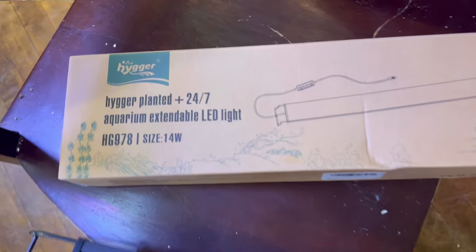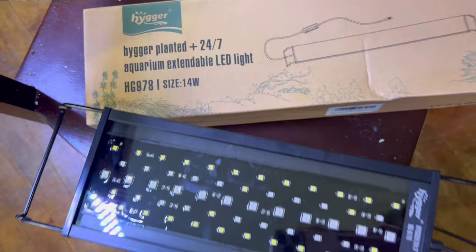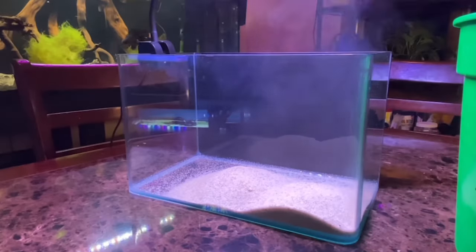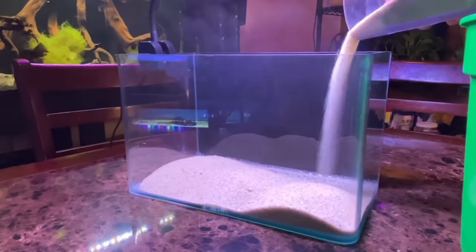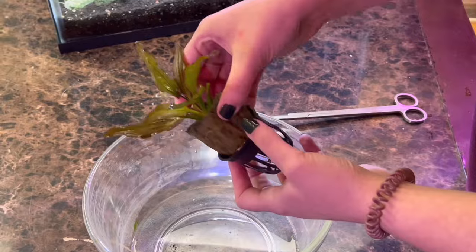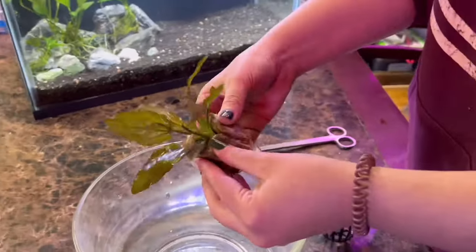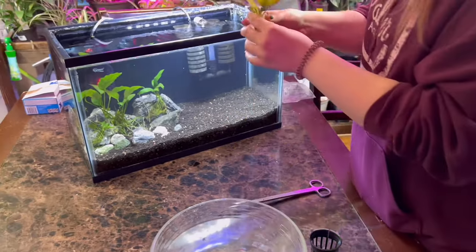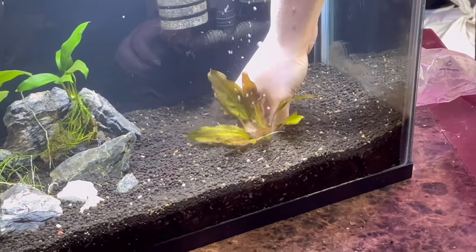I know it can be overwhelming when setting up a planted aquarium. What I always advise people to do is start small — just trial or experiment with a 10-gallon aquarium. Maybe you set it in your office or on the kitchen counter. Start small and start experimenting, because I can guarantee you if you start small and see some success, it's going to snowball and you're going to become absolutely obsessed. Then maybe you switch over your 55-gallon tank in the living room to a planted tank because now you've perfected it.